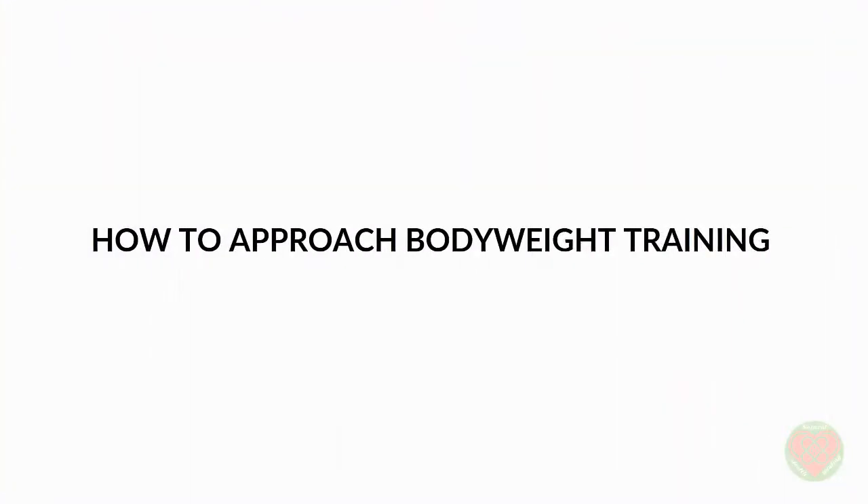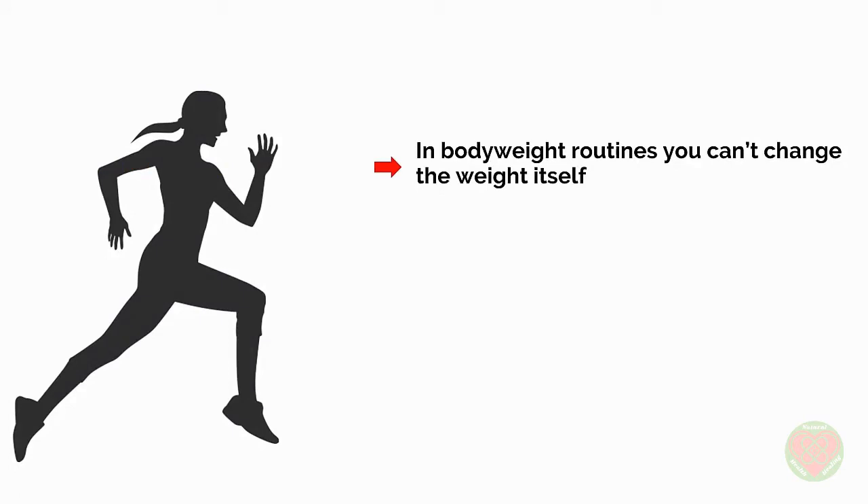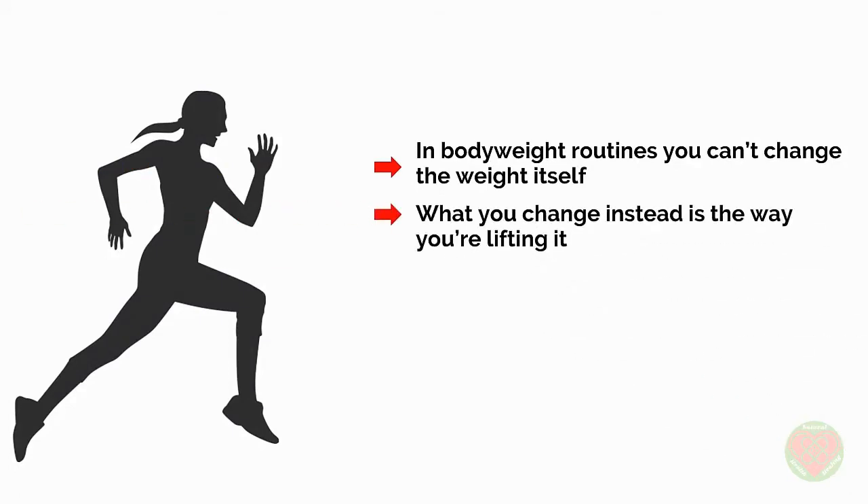The problem is that many people approach bodyweight training all wrong. If you're just pumping out a set number of press-ups and sit-ups every day, then you can't expect to progress much. Instead, you should be challenging yourself with increasingly difficult moves in your 8–10 rep range and you should be using techniques to push past failure. In bodyweight routines, you can't change the weight itself, but what you can change instead is the way you're lifting it — and this can be just as challenging.